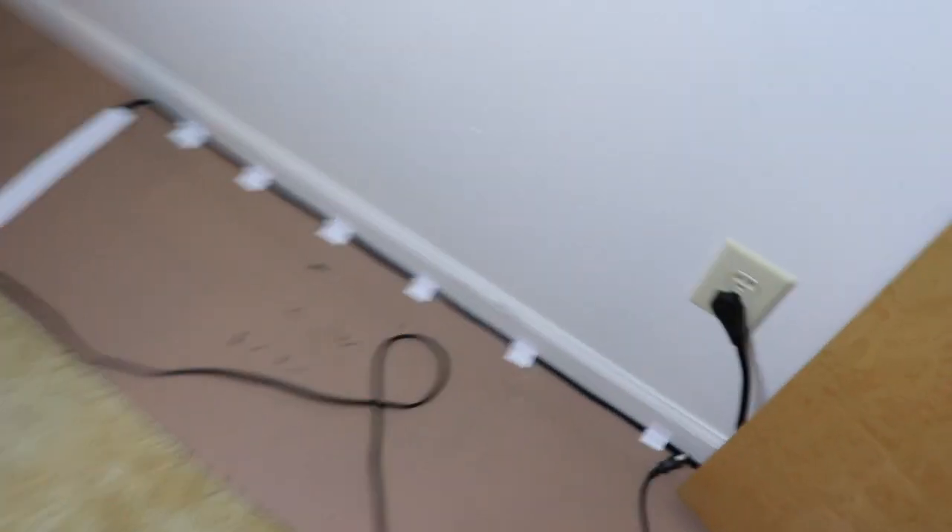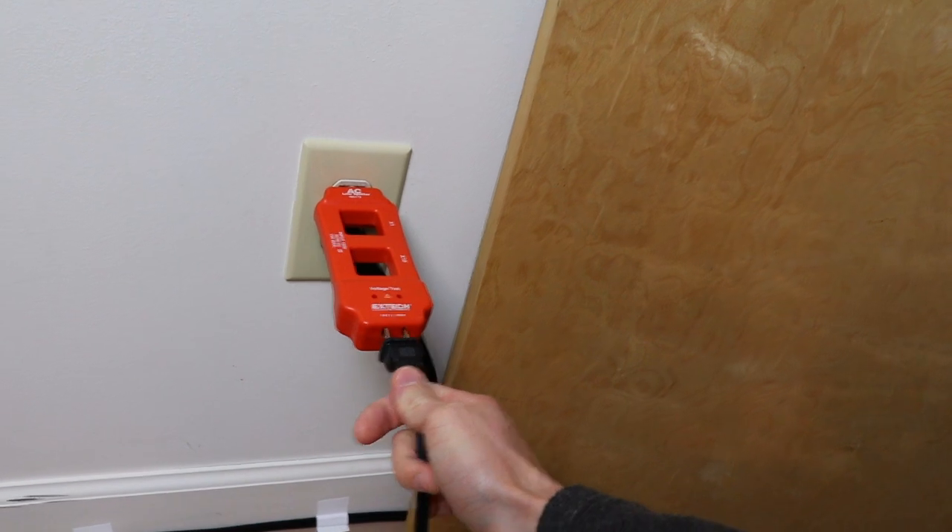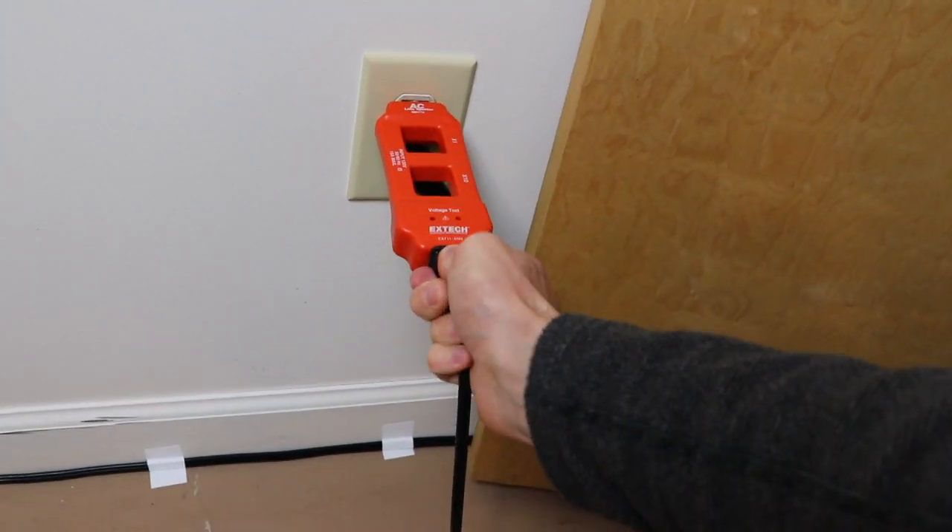I've got a good light set up so we're not in the dark, and I've just got a regular space heater sitting here that we want to measure how much current it draws. We'll stick our line splitter into our outlet and plug the space heater into that, then go ahead and throw that on high.